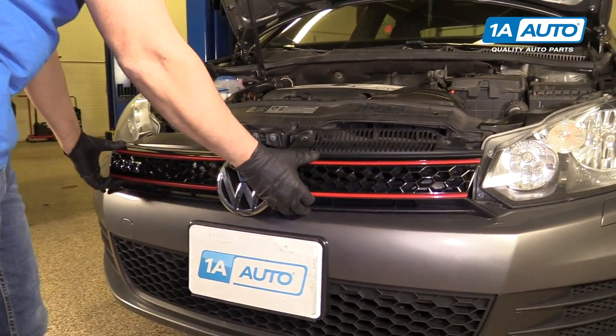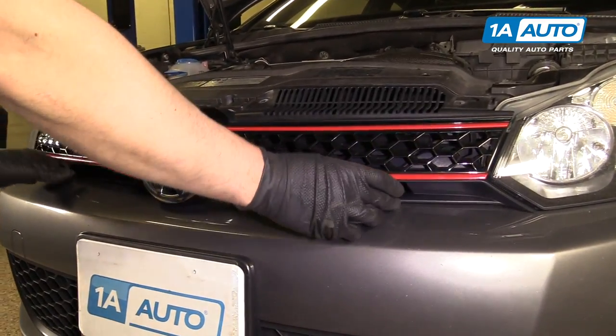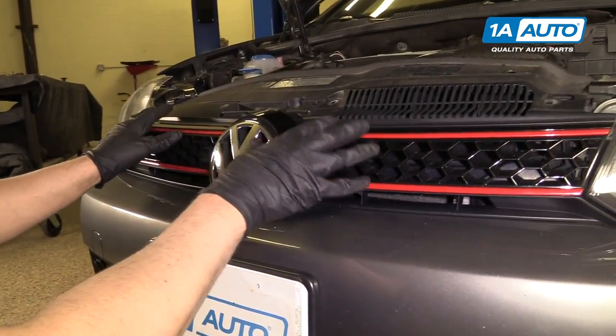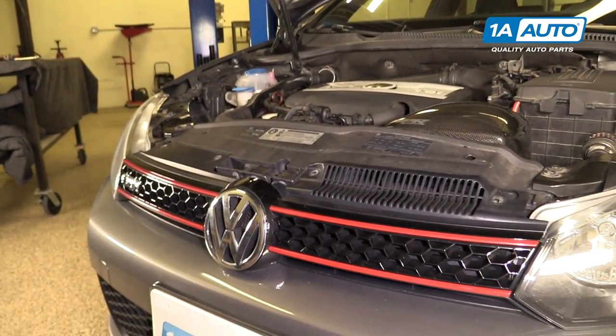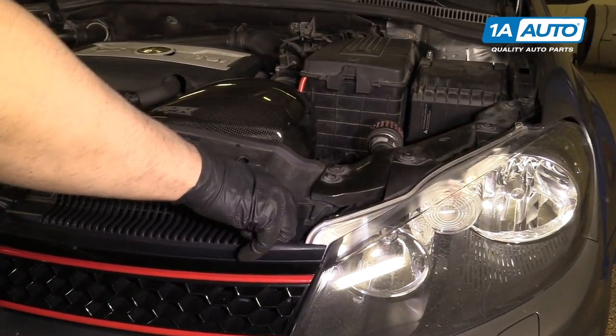Install the grille. Line it up down below and push, lock it into place. Then reinstall all four Torx screws.